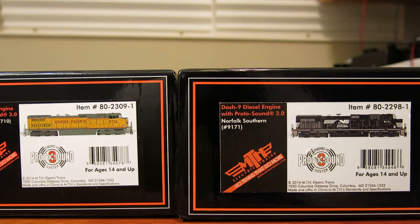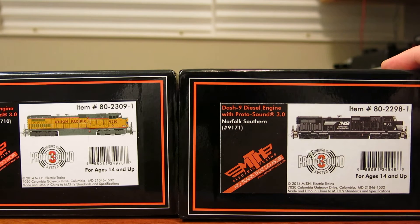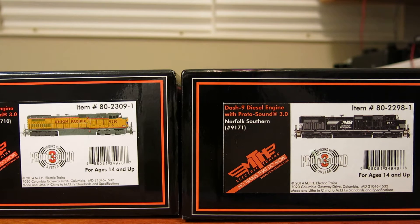Hey guys, I'm back with a follow-up to my last video which was on the MTH Dash 9s. In that video I mentioned that I had a horse head version of Norfolk Southern and a Union Pacific on the way, and they've since arrived. So I thought I'd throw together a quick video so you guys could see those. Here are the boxes — item number 2298-1 for the Norfolk Southern and 2309-1 for the UP.